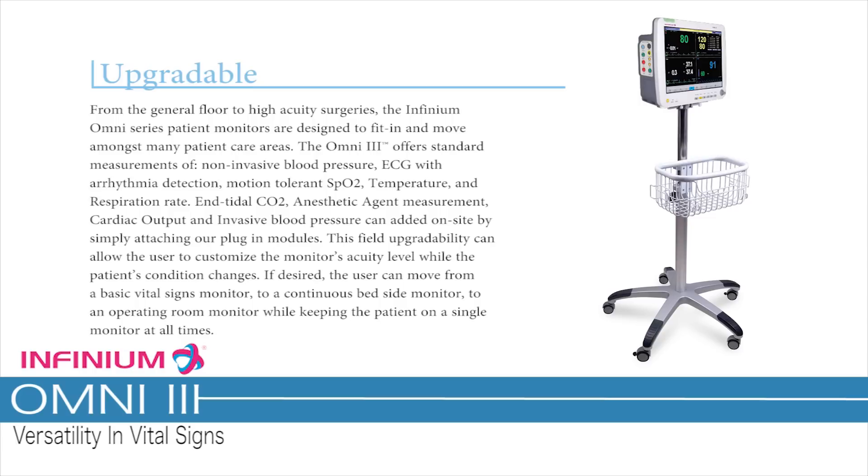The field upgradability allows the user to customize the monitor's acuity level as the patient's condition changes. If desired, the user can move from a basic vital signs monitor to a continuous bedside monitor to an operating room monitor, while keeping the patient on a single monitor at all times.